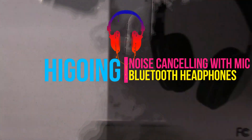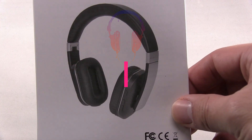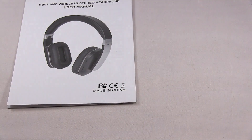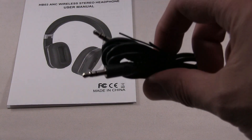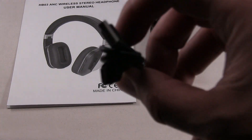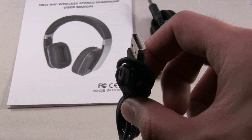This is the Bluetooth noise cancellation over-ear headphones with mic. Here's the instruction manual, AUX cable, and USB charging cable.